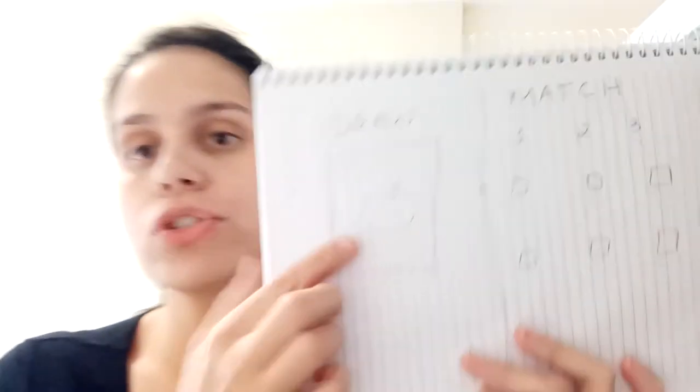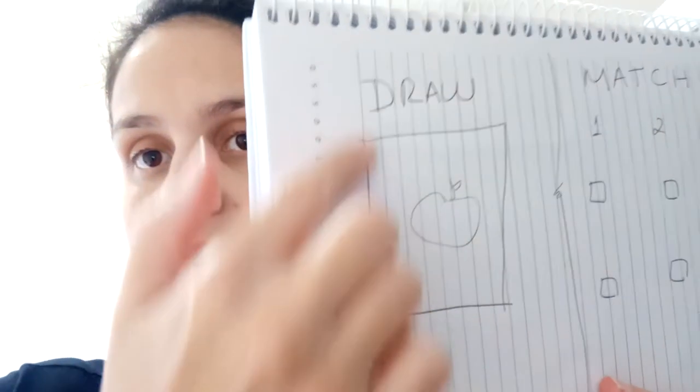Hi kids, how are you? So we are going to do today page 69. I will give you some instructions. In page 69 you have to draw, okay? So you have a space.